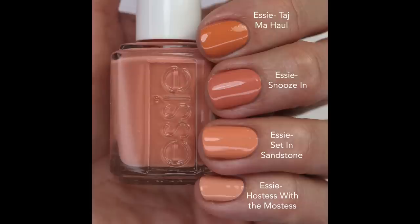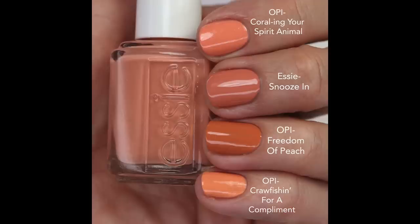I compared Snooze In to Taj Mahal — that's one of my old favorites, but it's definitely more orange. I was hoping this would be an exact dupe, but it's a little bit more pink, and I actually like Snooze In a little bit more. Set in Sandstone is brighter and more peachy, and Hostess with the Mostess is lighter and even more peachy. For OPIs, Corraling Your Spirit Animal is brighter and not as muted, Freedom of Peach is more orange, and Crawfish is a bright orange and a little more cool toned. Despite having a lot of colors like this, Essie is making them quite unique. I really don't think I'll be wearing Snooze In because I like contrast on my nails, so I'll let you decide.